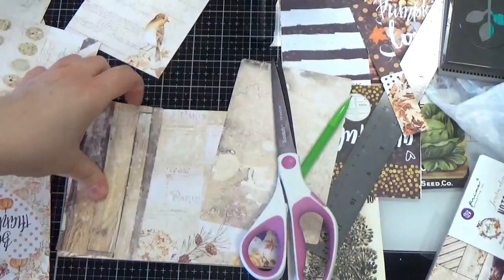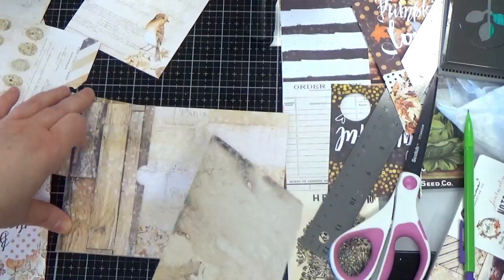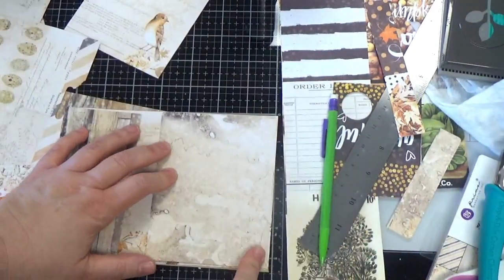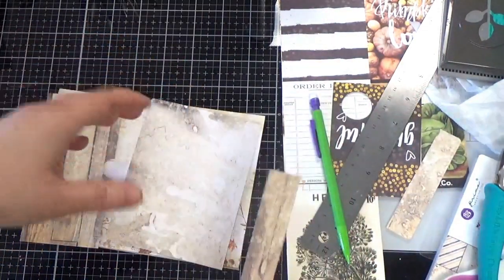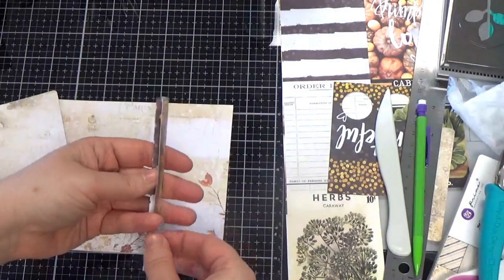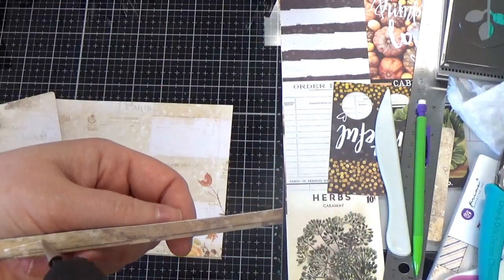I'm just going to use a circle punch to make a little cut so our pocket is easier to slip things into. Then this is going to be the hinge. Grab a little strip — an extra piece like this — and as long as it's the same size, go ahead and score down the middle. That's going to be our hinge. We'll glue that down and then it'll open and close.